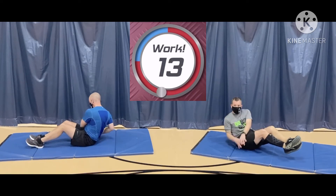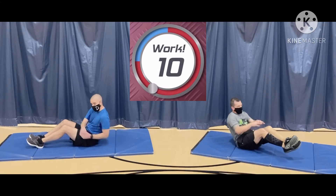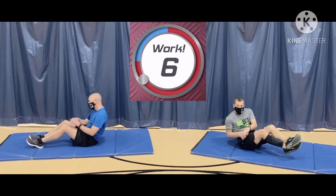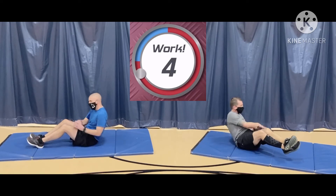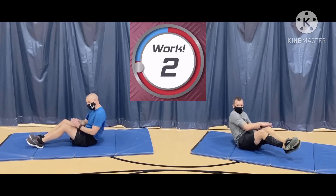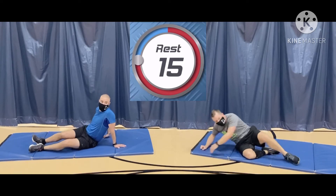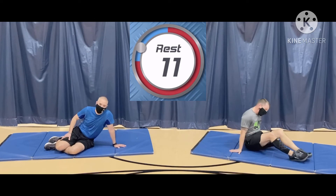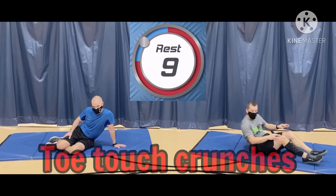We've got 13 seconds left. You got this, Wolves, Nighthawks. Keep pushing. It's burning. Stay with it. And that's 45 seconds. If you liked that one, you're going to love these.